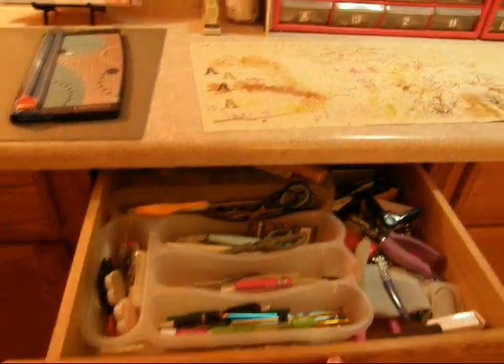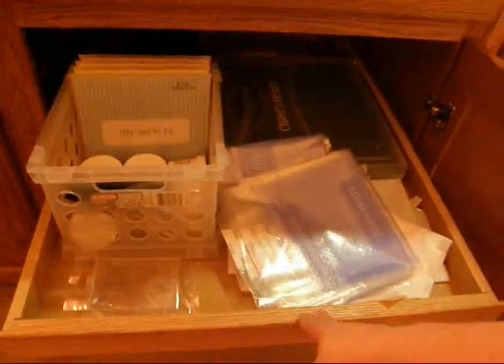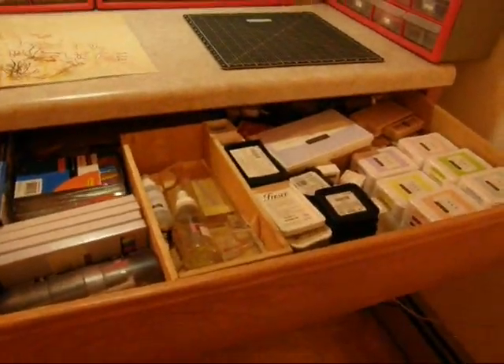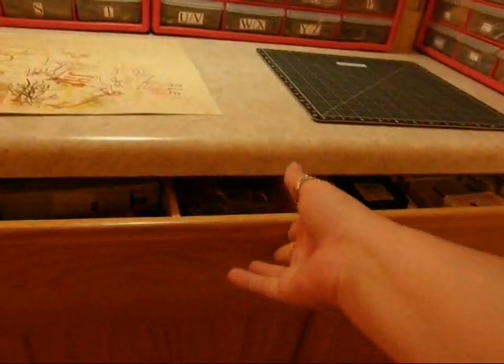I hope I don't make anyone ill by how much I move around. All my cabinets have drawers, and the one on the other side of the room actually has drawers on the top and bottom. This is my inky spot — inks and markers and what little bit I have of wooden stamps. And this is where I stamp, right here in this area.